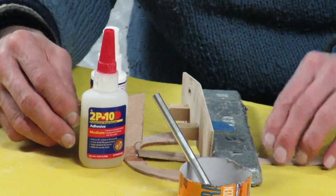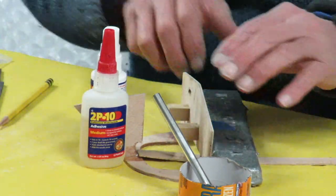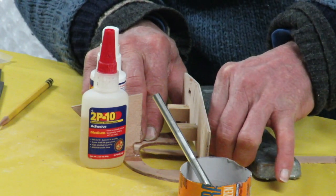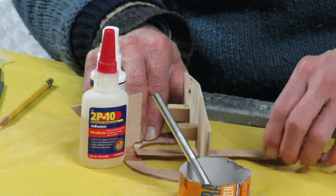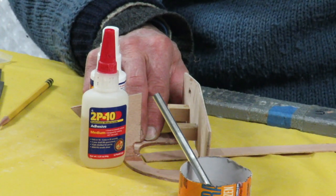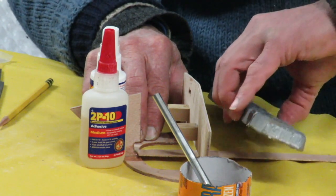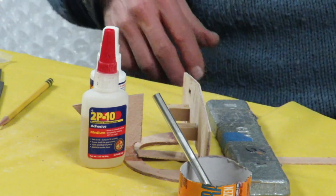Place the prop tool underneath the 7a/7b assembly. You want to line things up exactly right when putting it down because you can't see it afterwards. Then add weight on top, and check alignment carefully.